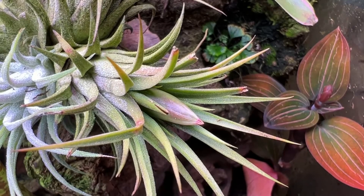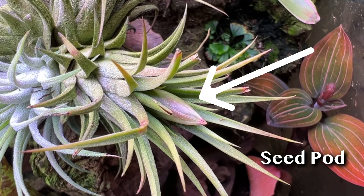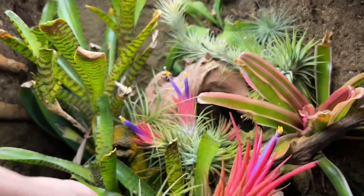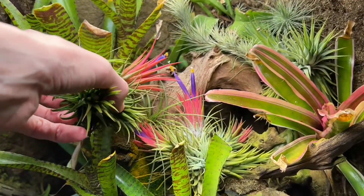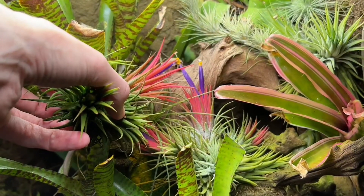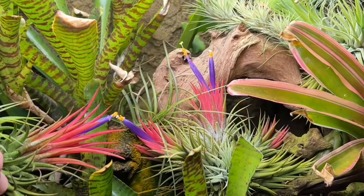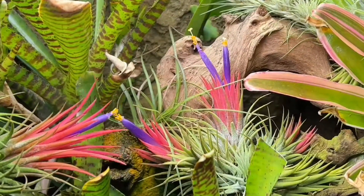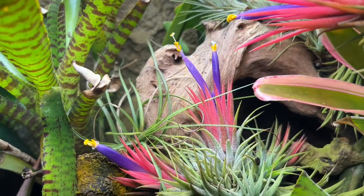I was able to successfully cross-pollinate these plants last year, so I know I have at least two genetic variations. To pollinate, I will just transfer the pollen from one plant to the stigma of another — gently touching the yellow part of one plant's flower to the end of the white part coming out of the center of another plant's flower. This air plant is not attached so the process is fairly easy. If all the plants were attached, I would just need to use a paintbrush or tweezers to move the pollen from one plant to another.